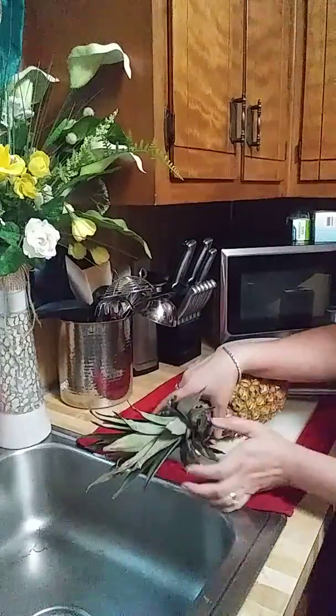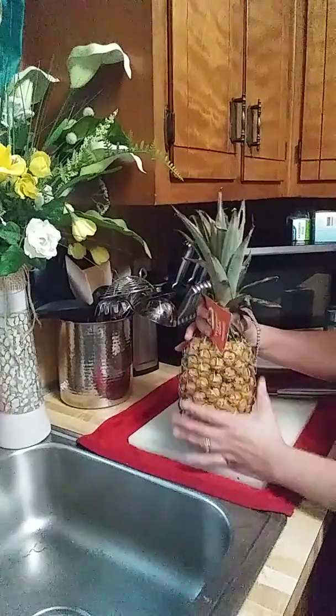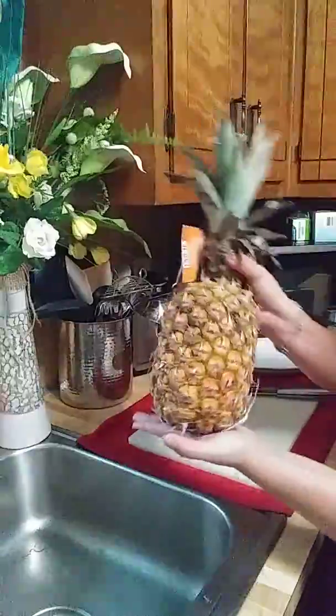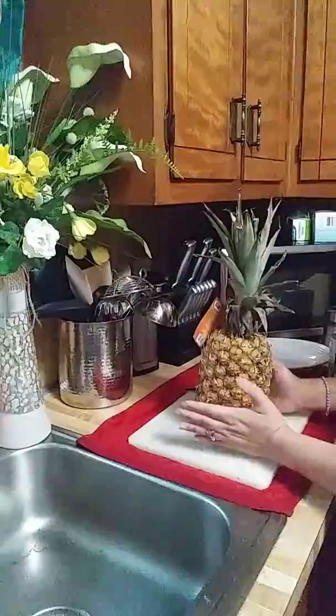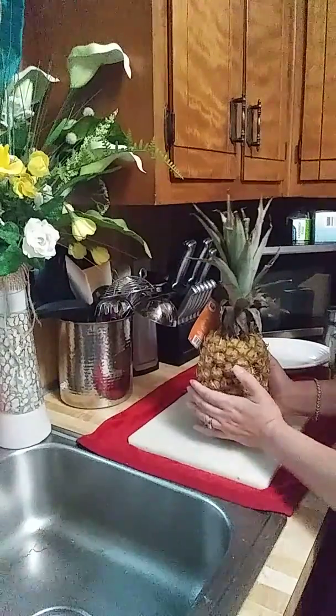Good morning guys and welcome back to my channel! Today's video is about sweet and delicious pineapple. If you like our video today, please don't forget to hit like, subscribe, and share.